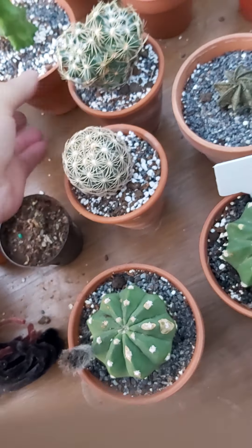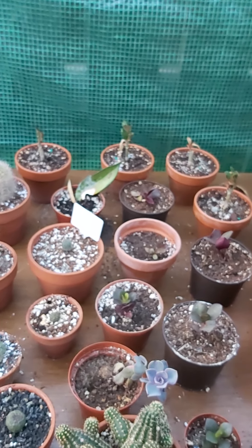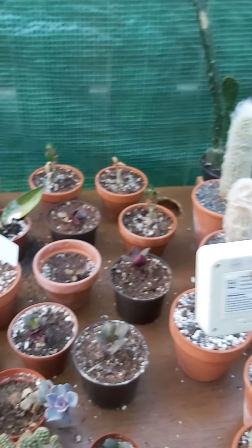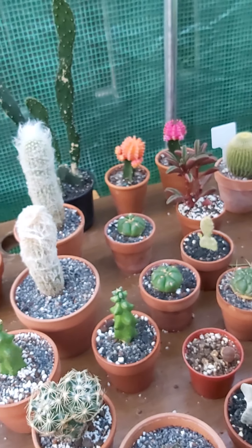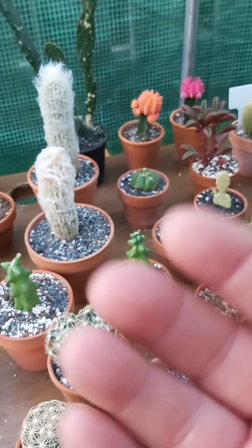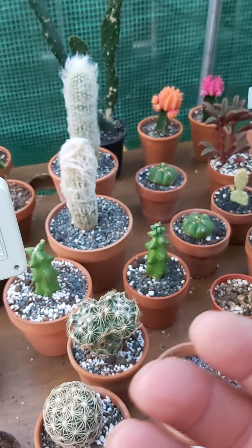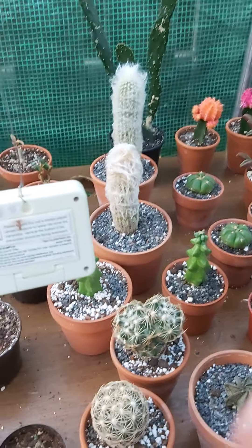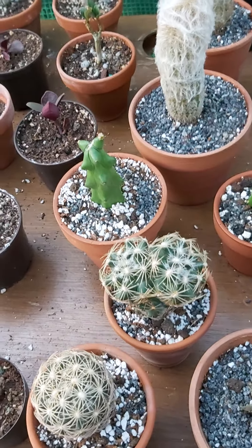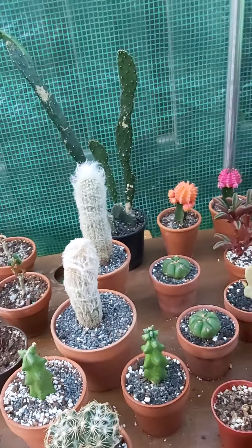Booby cactuses are actually a mutation of a specific cactus — I can't remember the full name, something like 'fuku-something merios stigma' or other. They're a mutation of it, so if you were to take seeds from these, odds are you'd get the original plant and not the booby cactus. But because of this method I'm actually getting clones, which is even better.